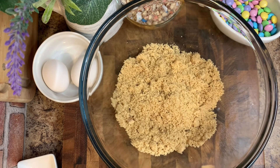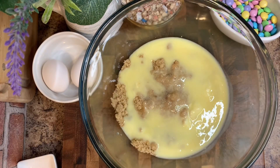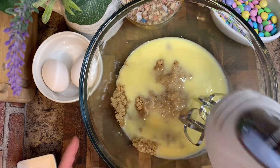To the brown sugar, we're going to add in some unsalted butter that I had already melted and cooled. You don't want this to be really hot, so just make sure that you give it time to cool before you add it in.